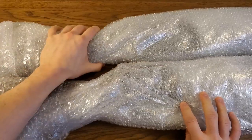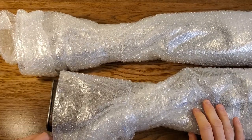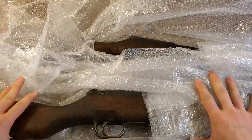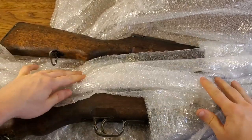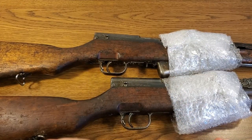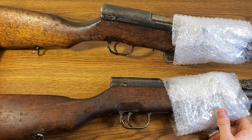They threw a couple of Classic Firearms stickers in there. Here they are in the bubble wrap — there's a fair amount. One of them has the buttstock exposed where the other one is bubble wrapped around the buttstock. They actually did a good job of wrapping these. Not only do they have a nice amount of bubble wrap on the outside of the rifle, they also bubble wrapped the bolt portion of the rifle to keep it well protected.